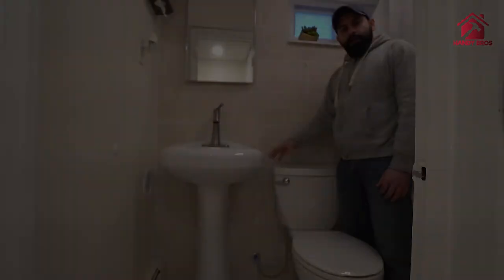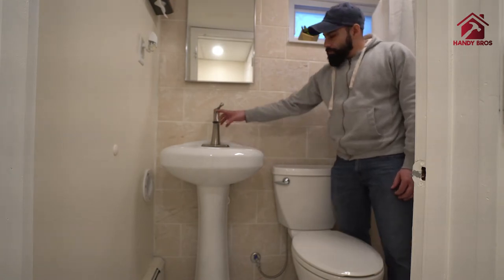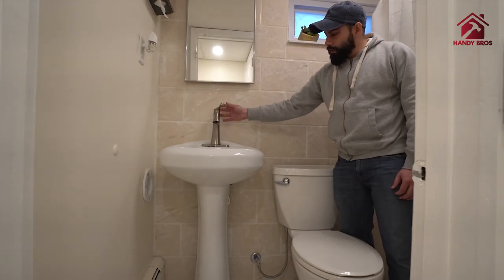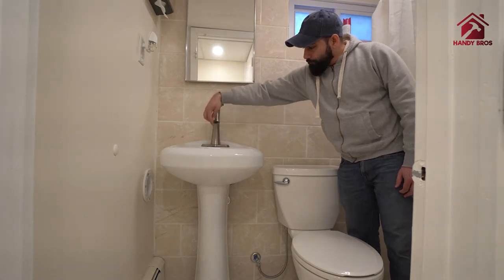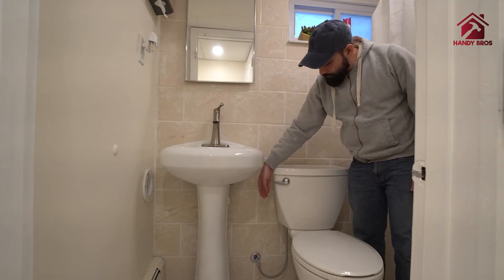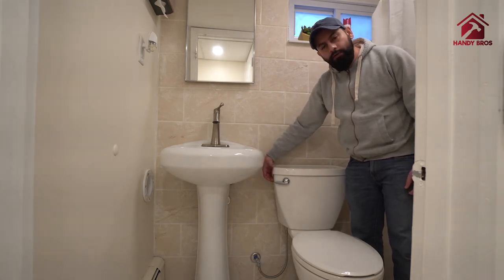Alright, so let's get started. This is the sink here where we will be installing the bidet sprayer. It is going to be installed right here at the spout of your sink faucet. We are going to remove the aerator, install the diverter valve, and then the hose of the bidet sprayer will come around here and go down, and we'll install a toilet hanger for the bidet sprayer.